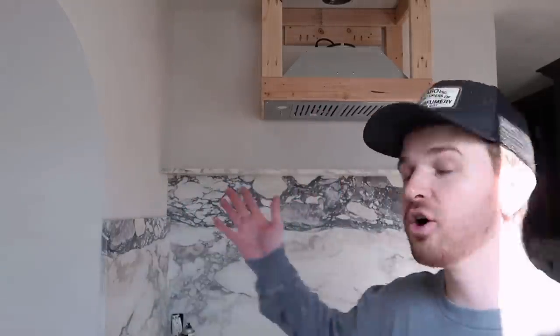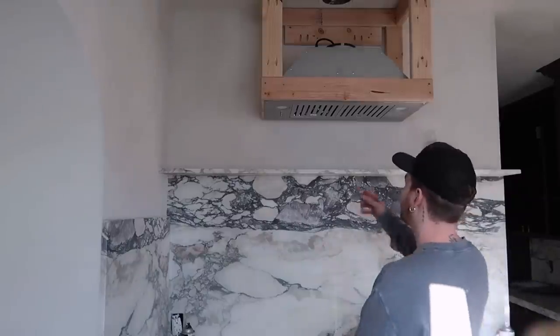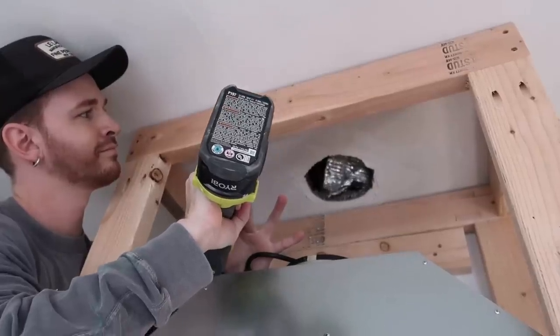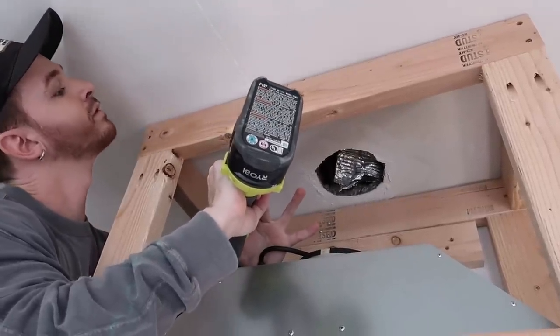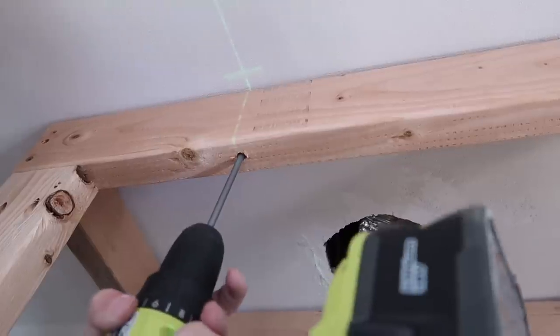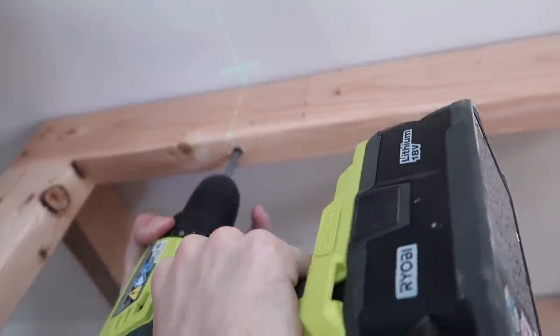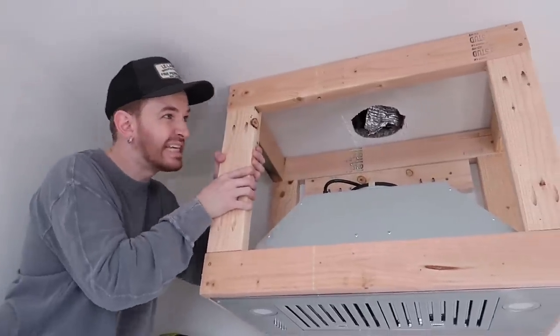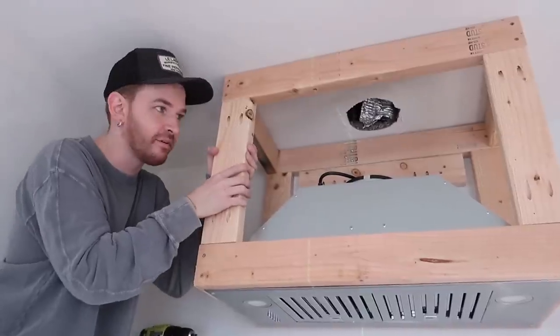It looks like culinary! I also used a pocket hole jig to drill directly through the top board to create an area to screw into the ceiling joist. As you can see, this is going to pull it right up and secure to the ceiling. It's mounted — I can honestly hang from this.